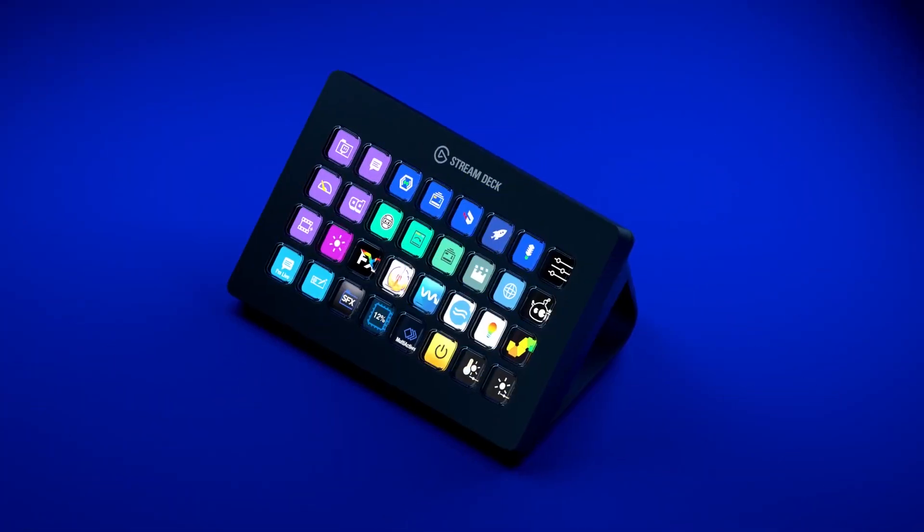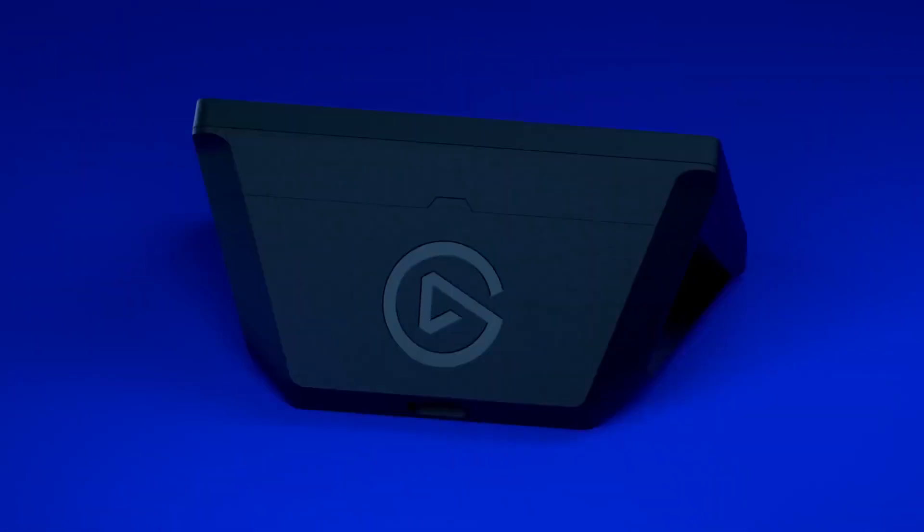The original Stream Deck gave you 15 on-screen keys, whilst the new XL version has more than double that, with a total of 32 LCD shortcut keys.